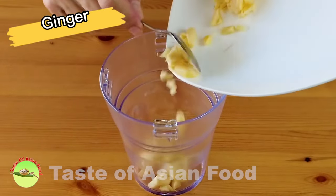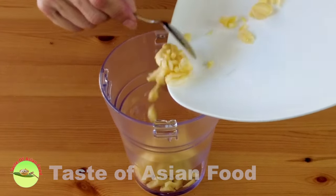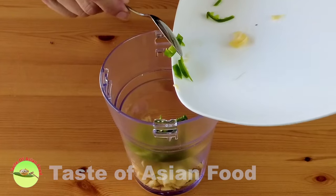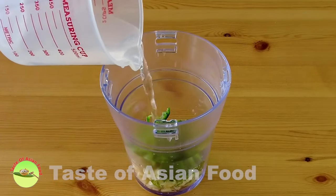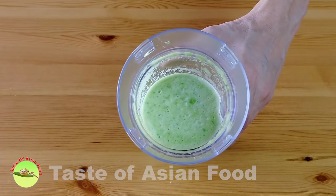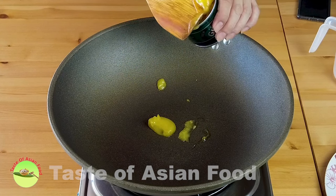Blend the ginger, garlic, and chilies in the food processor. Add a little bit of water to facilitate blending. And now we have the ginger garlic chili paste. We have done all the preparation — now the cooking is quite straightforward.